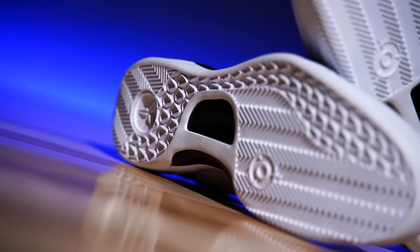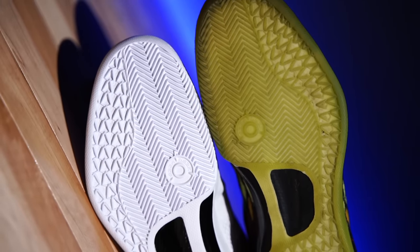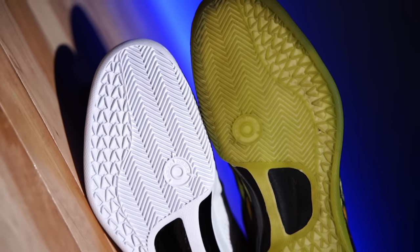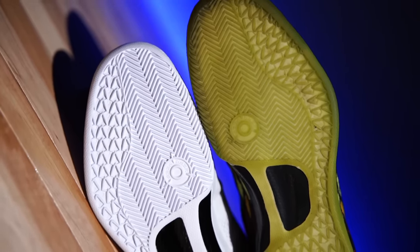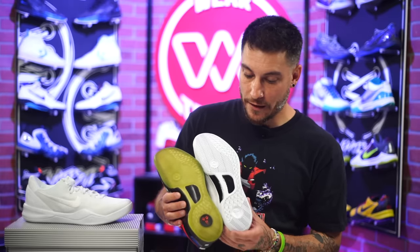The traction looked exactly the same as the original, but when you put them side by side it's actually different. One of the things they changed that's visually apparent is the scales on the outside — not only are they larger, they're completely different in how they're placed. I think that's kind of cool. Is it going to be a drastic performance difference? Honestly, no.